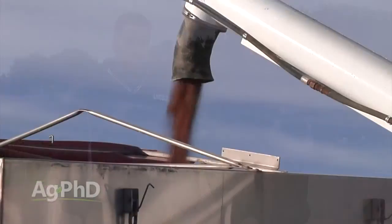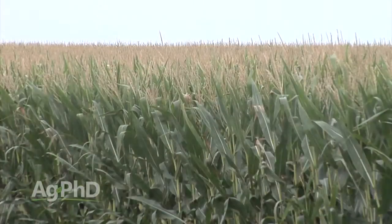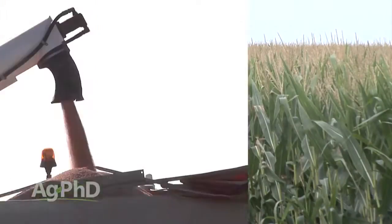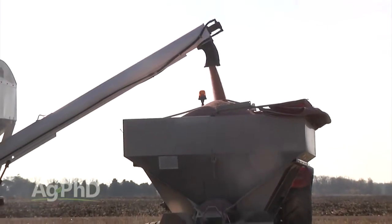Over the last couple of years commodity prices have come down well off their highs, and so every farmer out there is concerned about how do I still make money on the farm? It's tough with fertilizer prices, seed prices, and land costs. One of the biggest expenses — or as we like to call them, investments — on the farm is fertilizer.